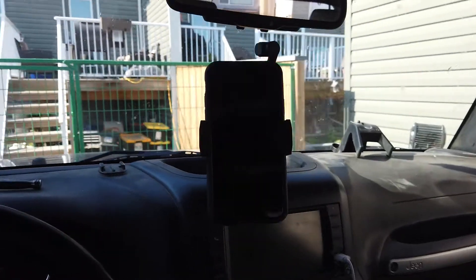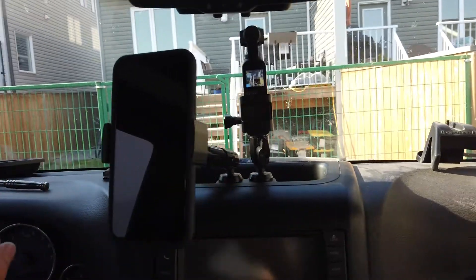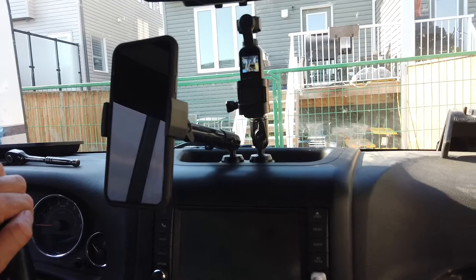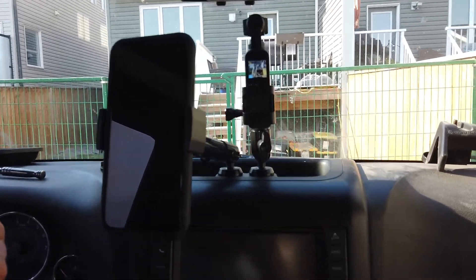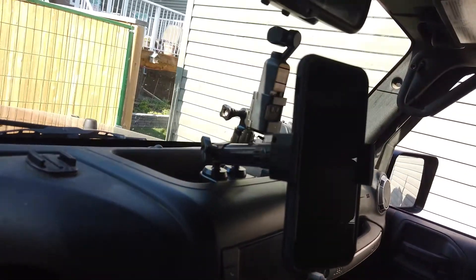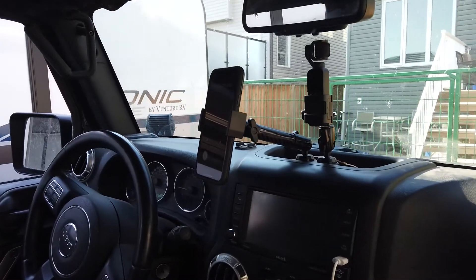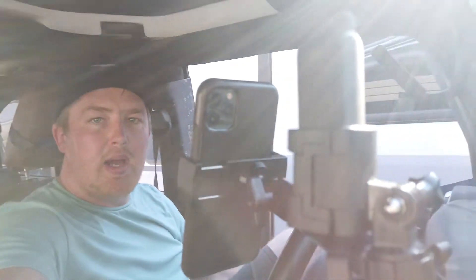Look at that — seems pretty solid. Phone mount up there, got the camera mount. Got it all mounted up, pretty happy with how everything turned out. The phone mount definitely seems solid, the camera mount seems solid, and having the ability to have both on at the same time is definitely going to be beneficial.